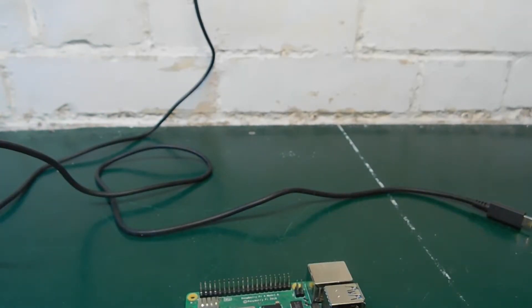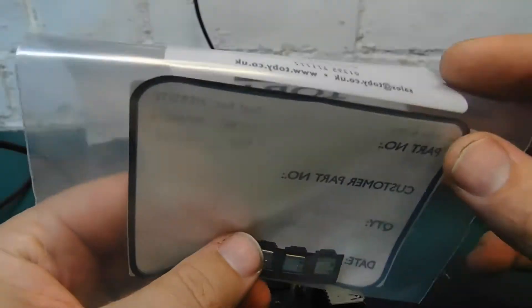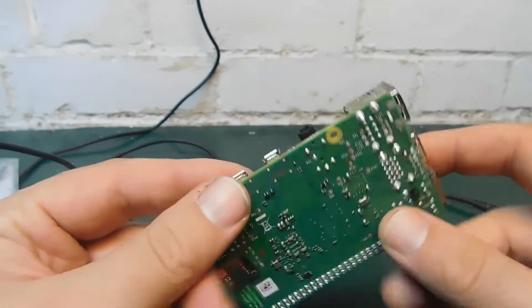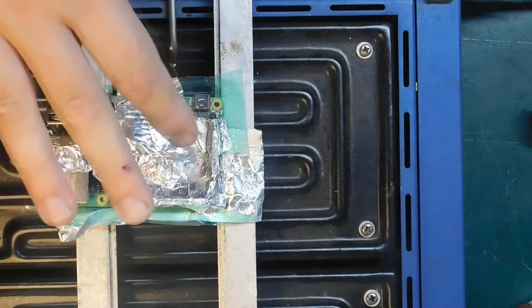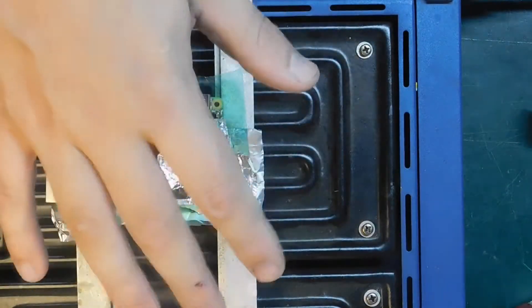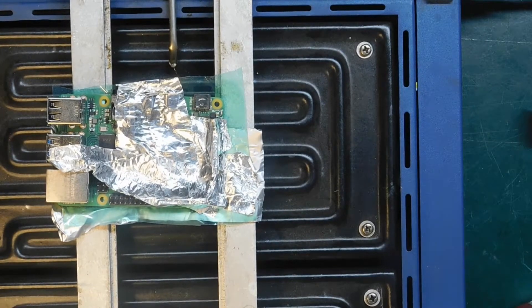I went out and bought some replacements, so we're going to fit them now and see if we can get a working Raspberry Pi 4, which would be nice. I've got the Raspberry Pi masked up with a bit of aluminum foil tape just to protect some of the components from the heat. I've got it on my preheater, which is set to 1AE.